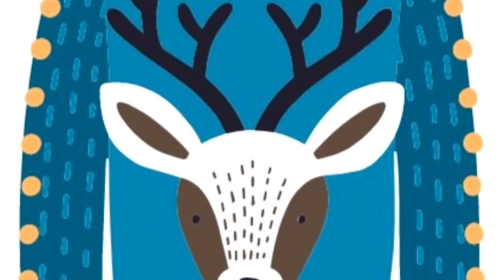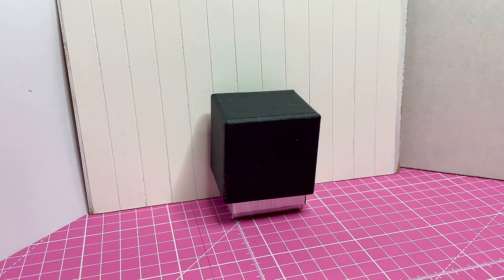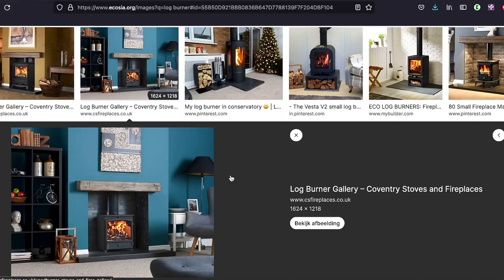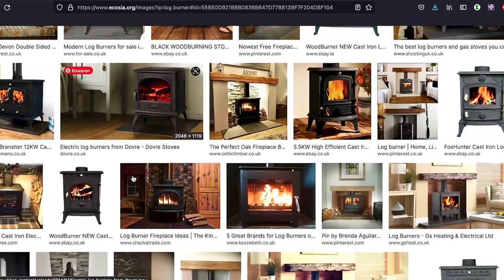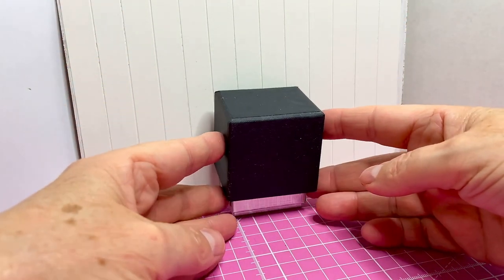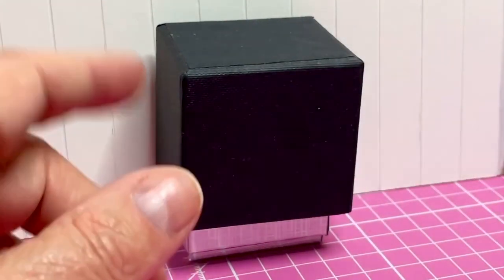Hello everyone, and welcome to day 9 of my advent calendar. Today I'm going to be making a log burner. I've looked at many examples online and gathered some materials and measurements. I have a little box here just to give myself an idea of size and scale.